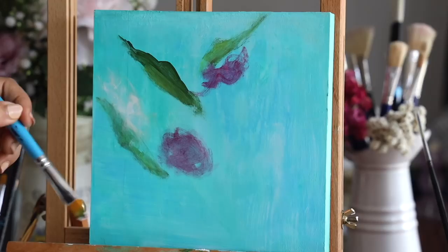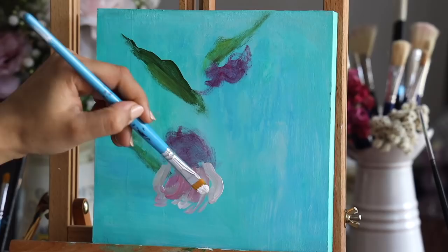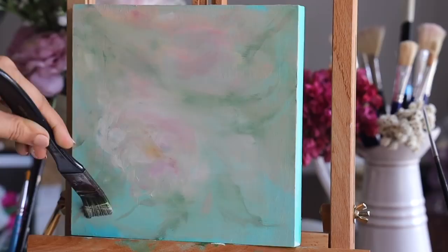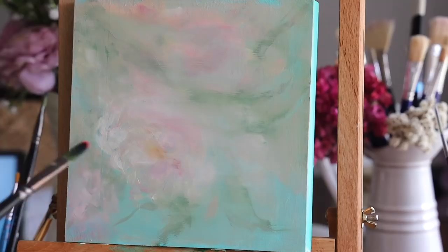If you don't have a beautiful pigment of pink, I highly recommend adding fluorescent pink color to your color mix — it becomes so beautiful. Once I painted this I really didn't like the background, it was so saturated and vibrant, so I changed it to a much lighter shade. I added some white color on the background and blended everything together.